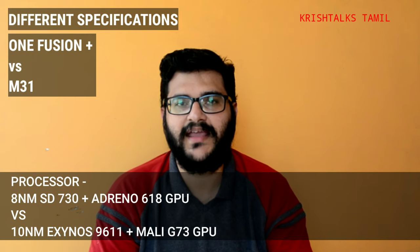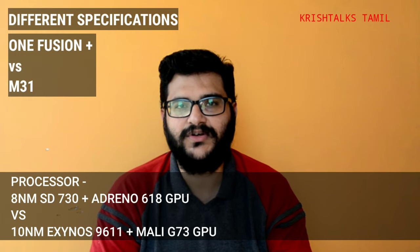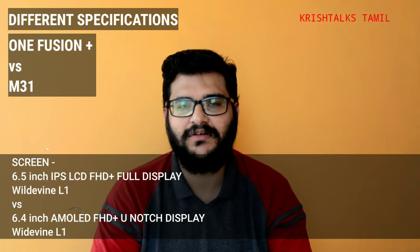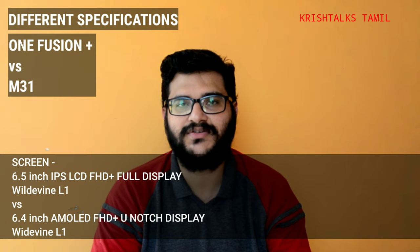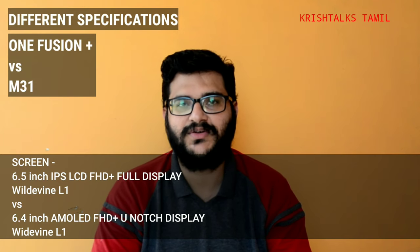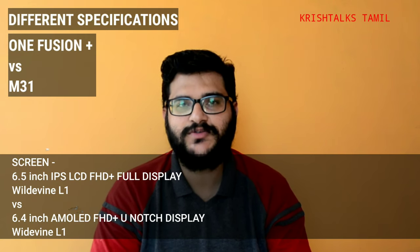The Snapdragon 730G is a great processor, especially for gaming. It offers consistent performance with good support and quality. The next major difference is the display — the Motorola has a pop-up front camera giving it a full display, while Samsung has a notch design.